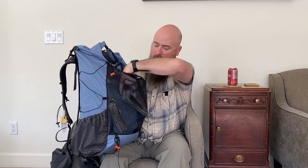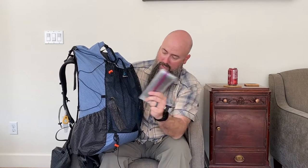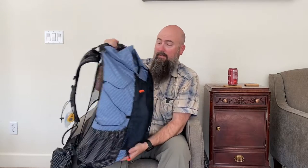Toilet paper, trash bag for my waist, the Deuce of Spades trowel number two. I haven't converted over to bidets yet — may never. And then these are just my tent stakes. I have a tent that I'll show here in a second, but those are my tent stakes.